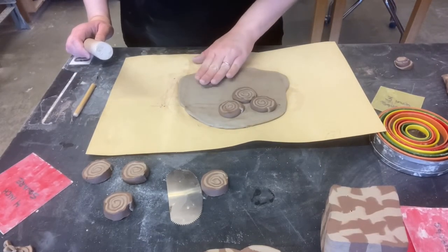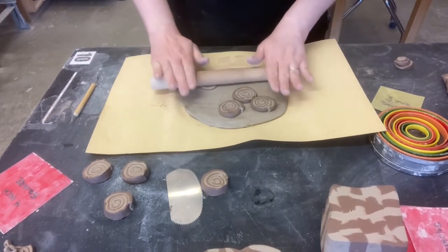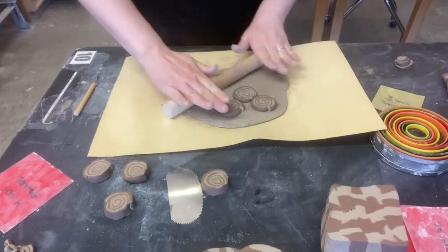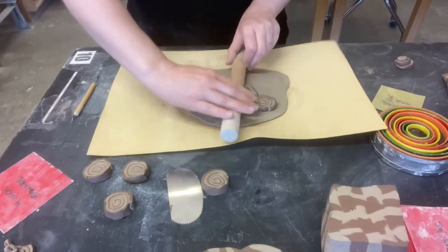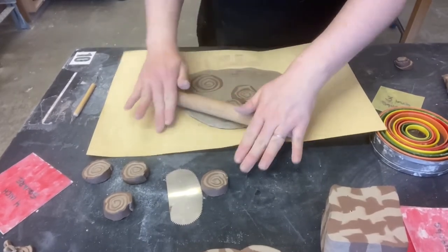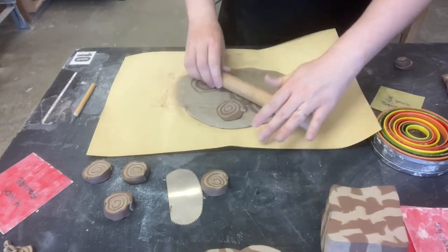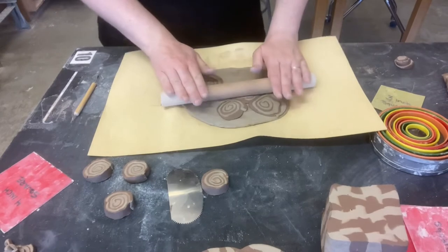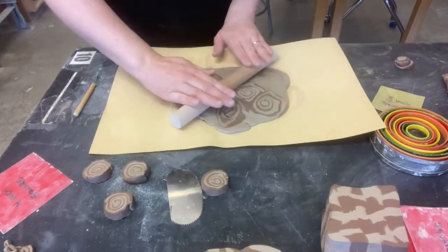I kind of like this asymmetrical look — I could create an all-over pattern, but I'm just going to try smooshing those right in. You want to be cognizant of which way you're rolling the rolling pin because that controls which way things squish out. I might end up cutting it there.